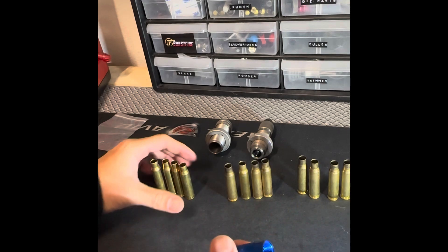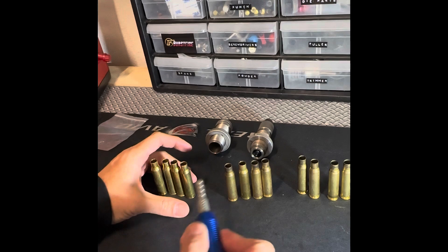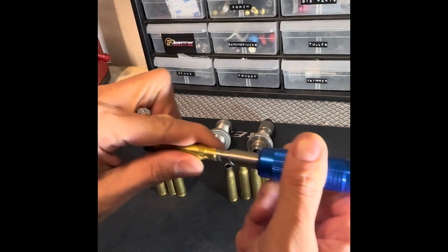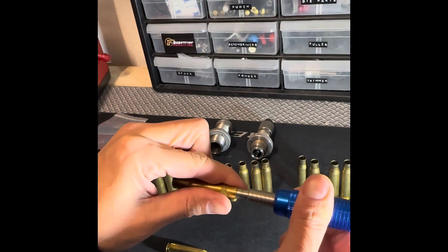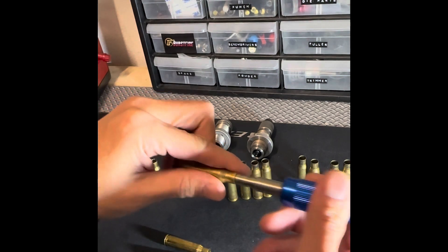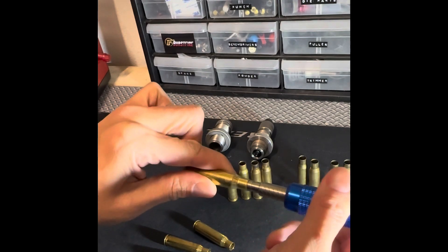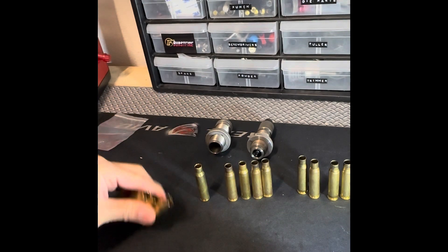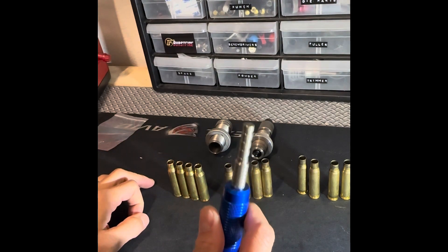This last set has been annealed — same thing, three to four times fired, fully prepped with case mouth chamfered. And as we can see now: two thou, two thou, two thou, two thousandths. Consistent and exactly what it's supposed to be. That's the perfect reason why we anneal.